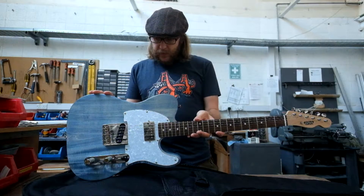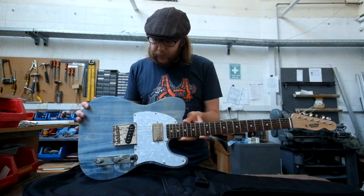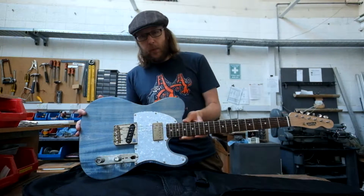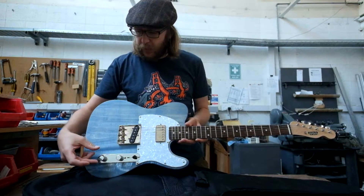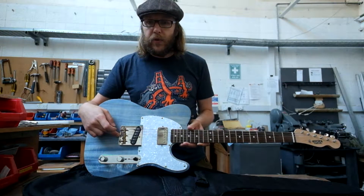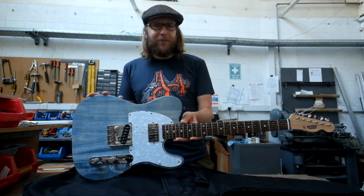The body is the cheapest I could find — it's made from basswood. I bought it expecting it wouldn't survive, since I haven't done woodwork for a long time. It actually came needing work: the control cavity was the wrong shape and too small to fit the electronics, so I had to route it out. The bridge pickup position was also off for the Telecaster scaling, so I had to move that cavity slightly towards the neck. It was a good learning experience, working on a body I didn't really care if I destroyed.